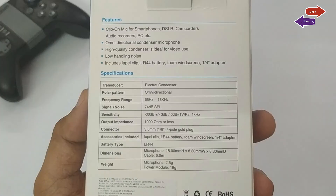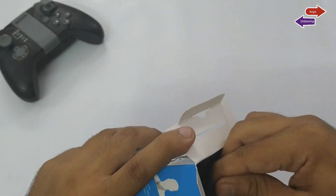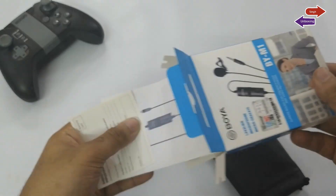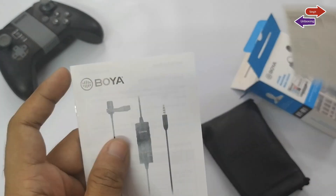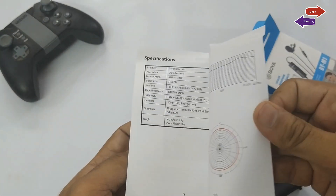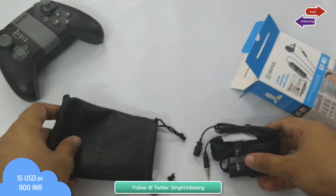This is an omnidirectional lavalier mic, perfect for video use, designed for smartphones, DSLRs, camcorders, audio recorders, etc. This is an affordable option for most budding YouTubers or video makers, and it comes at just about $15 or 900 rupees.